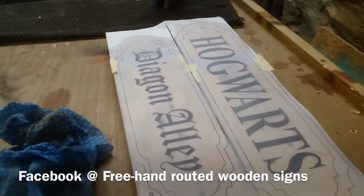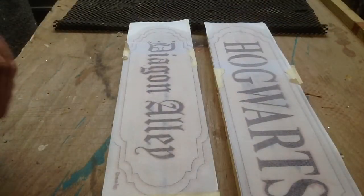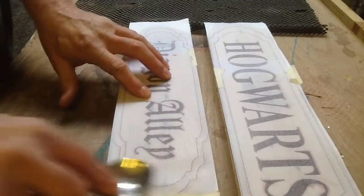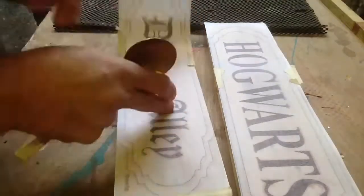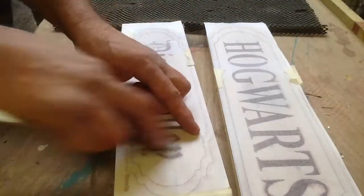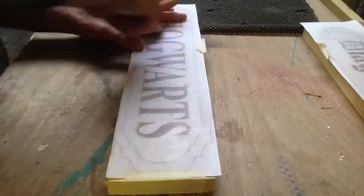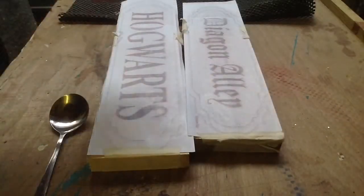Now you can see what the signs will look like. I'll give that about two minutes, so now I have to do the spoon trick. Okay, let's see what we got.